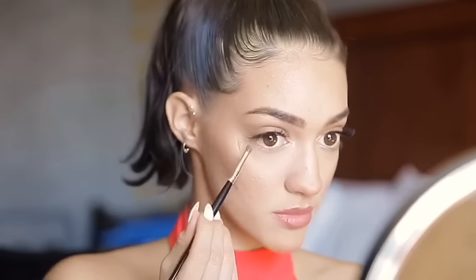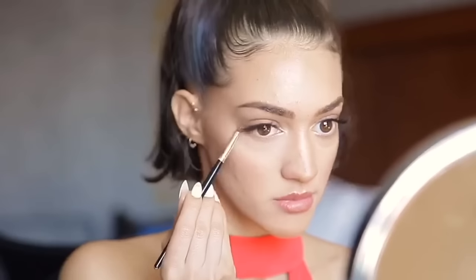Now I'm grabbing a small fluffy brush and applying some Hula bronzer on my bottom lash line. I got some in my eye — oh my god! I'm applying it across the bottom lash line and rubbing a little on the top lash line as well just to blend everything up. Then spray, spray, spray — I love setting spray, it just makes it feel like my own skin.